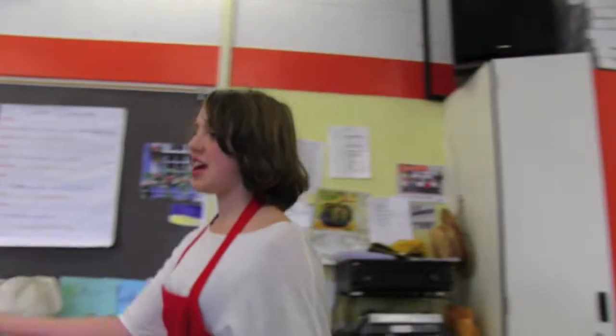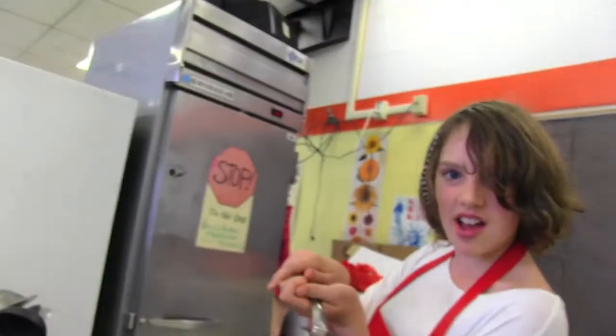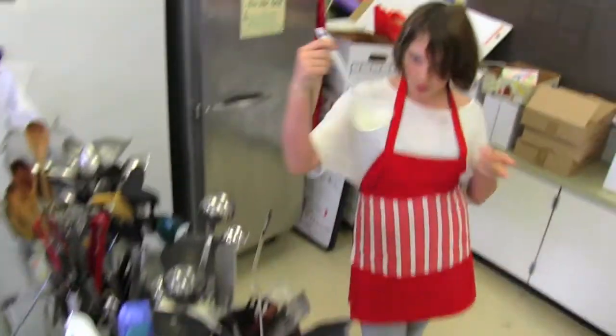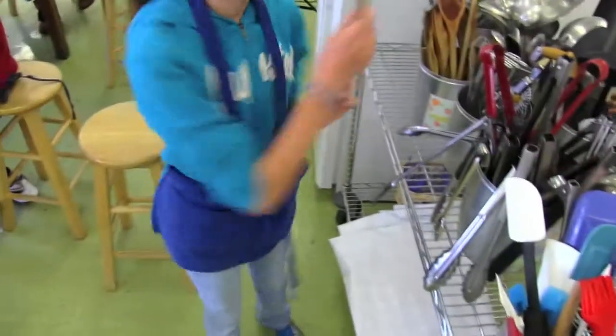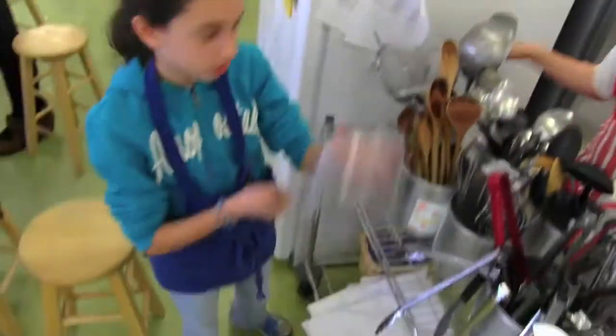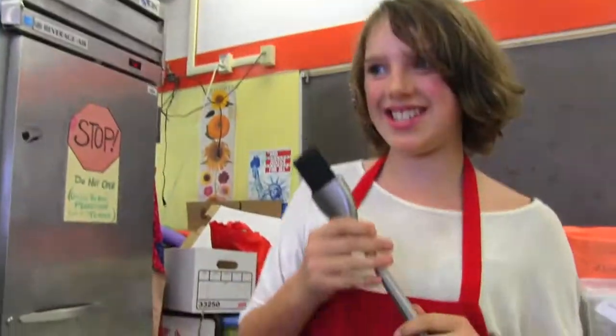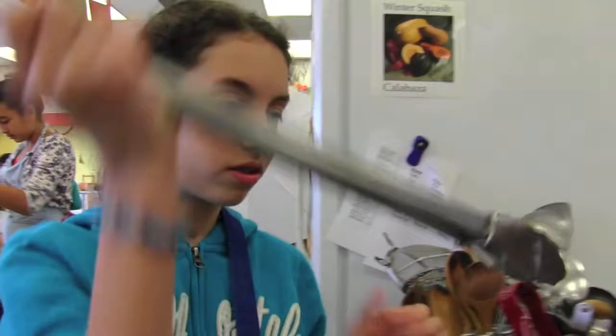So over here we have the shared cooking utensils. Here we have spatulas, brushes, ladles, mashers, plastic spoons, wooden spoons, a strainer, colanders, egg beaters, and last but not least, tongs.